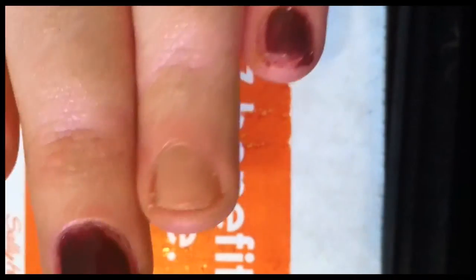Next I'm using Red My Lips. I'm going to use it on my ring finger.